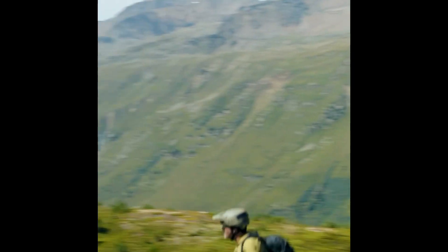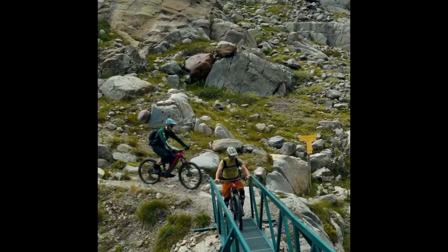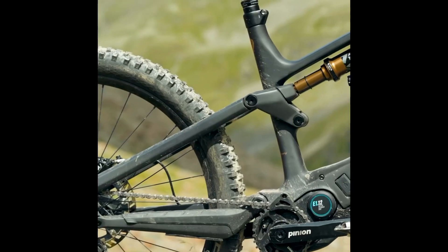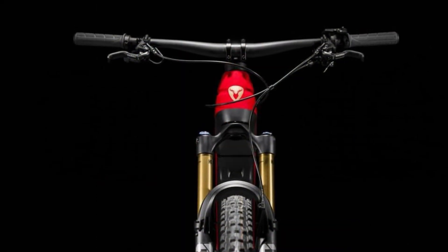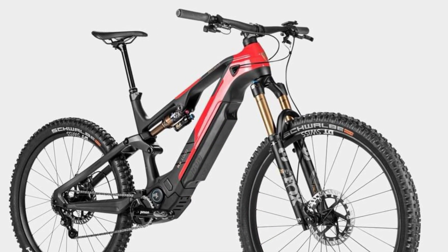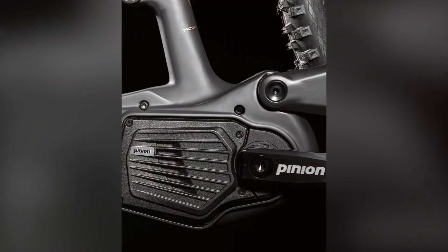The absence of a derailleur also allows for a shorter chainstay, measuring 445mm in size L. Rottweil has interconnected both chainstays with high stiffness to the front frame triangle, creating what they call the open bridge triangle. This design eliminates the need for a connecting bridge between the stays, providing more free space for the rear wheel. As a result, the entire rear end becomes shorter, enhancing maneuverability and enabling quick turns downhill.